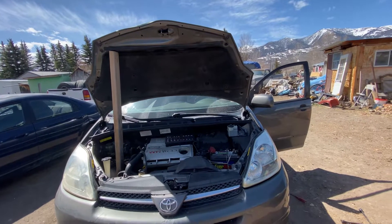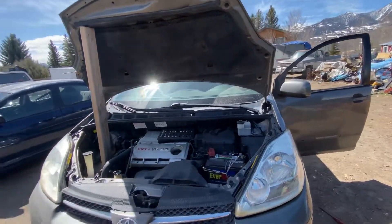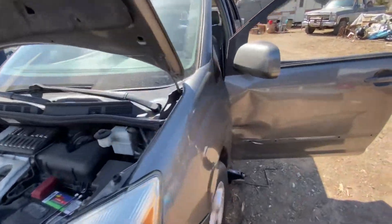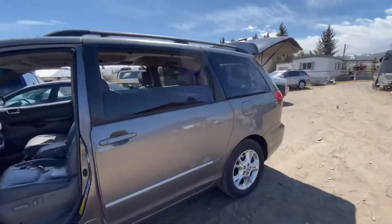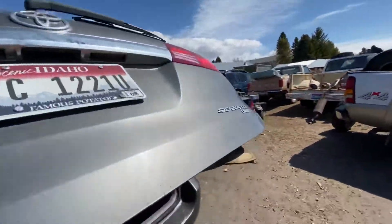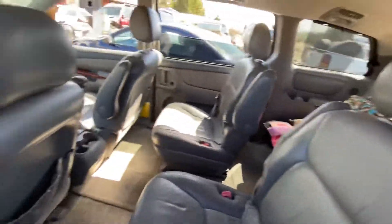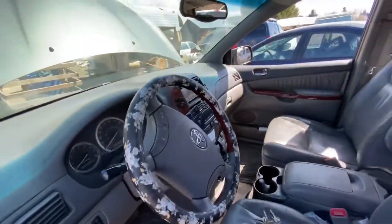Hello and welcome to another YouTube video. Hey everybody, Foxone here, and today I'm going to be working on this 2005 Toyota Sienna XLE Limited. As you can see, it's the XLE Limited — I'm pretty sure it's the top-of-line model with the leather seats and very clean interior.